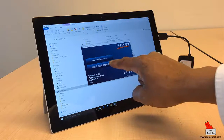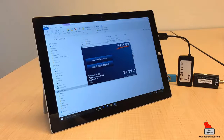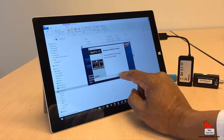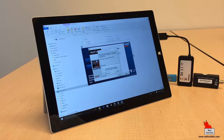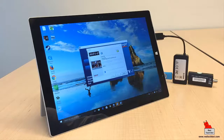Now for step two — installing the WinTV app. Double-click to launch the setup, click install, and it will ask for a product code. The product code is on the CD. Enter that and the software installation proceeds.